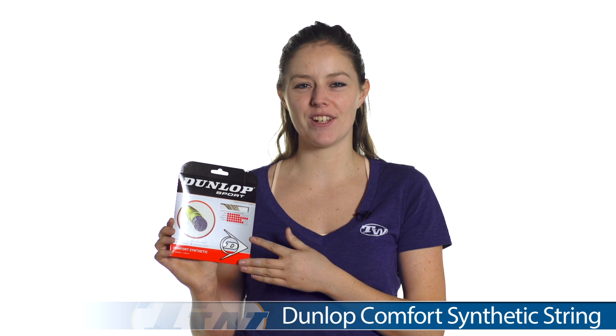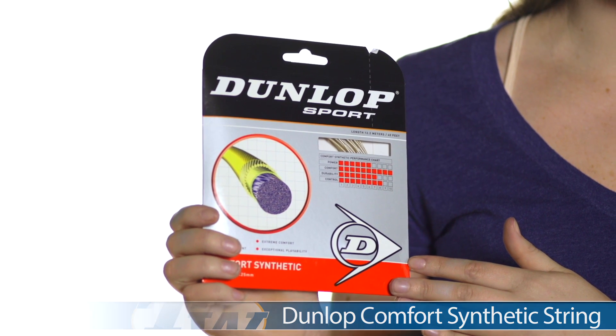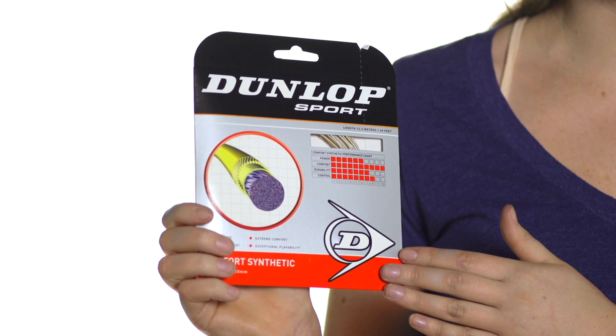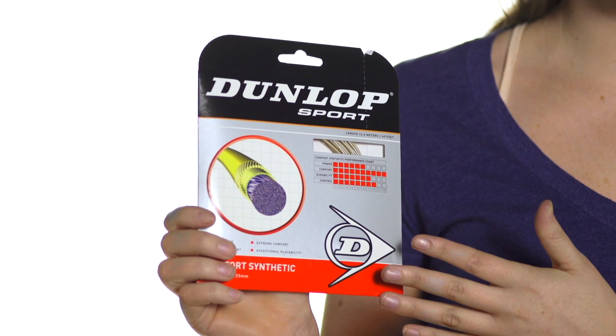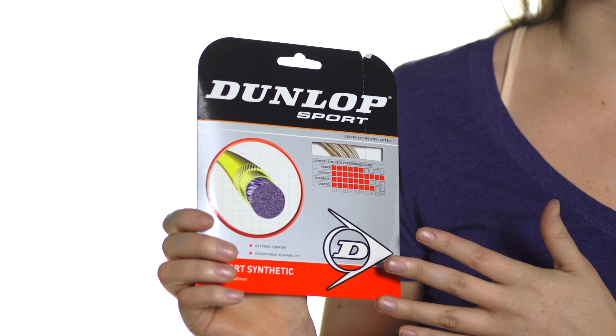Hi, I'm Shavorma from Tennis Warehouse, and today I have with me the Dunlop Comfort Synthetic String. This string comes in 17 gauge single packs. It's an arm-friendly multi-filament that comes at an incredible price. It offers exceptional comfort, power, and touch, and it's going to be best for players with short to medium strokes.